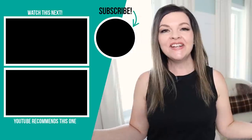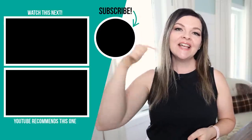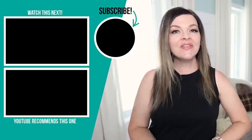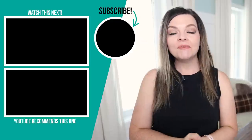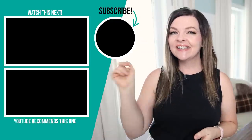Thank you so much for watching today's video. I hope you enjoyed these Dollarama DIYs. Let me know down in the comments below which of these ideas was your favorite. If you like DIY and decor ideas on a budget, make sure to subscribe to my channel. I'm going to leave some more videos that I hope you'll enjoy watching next right up here.